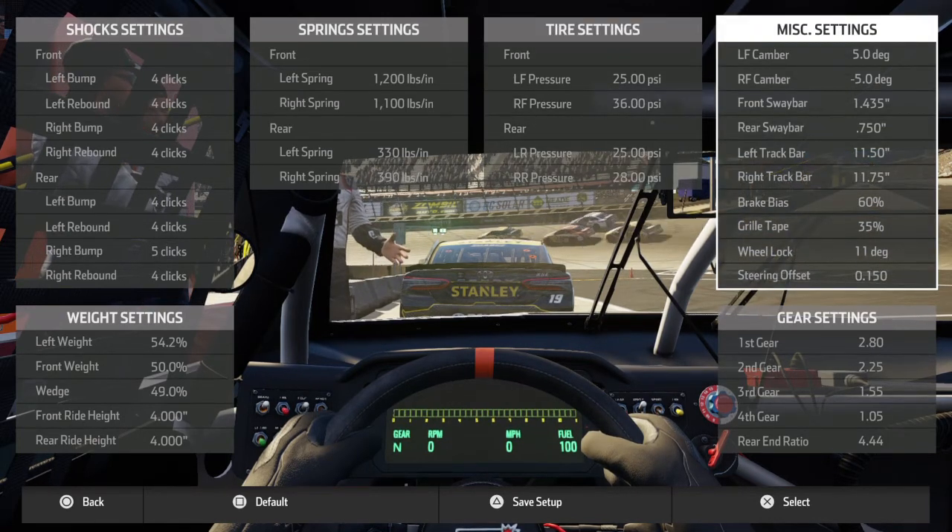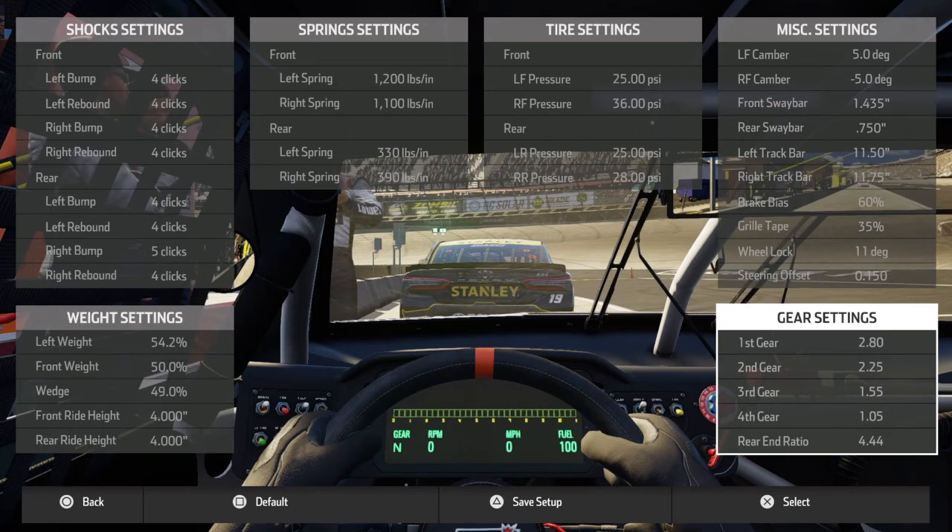For miscellaneous settings, you always want to start with the highest you can go in the left front camber and the lowest you can go in the right front camber — 5.95. This setup is based off a 1435 front sway bar and has a rear sway bar of 0.750, which a lot of people might find strange but it works. Left track bar at 1150, right track bar at 1175. Brake bias at 60 so you can brake into the corner and get more turn in. Grill tape at 35.